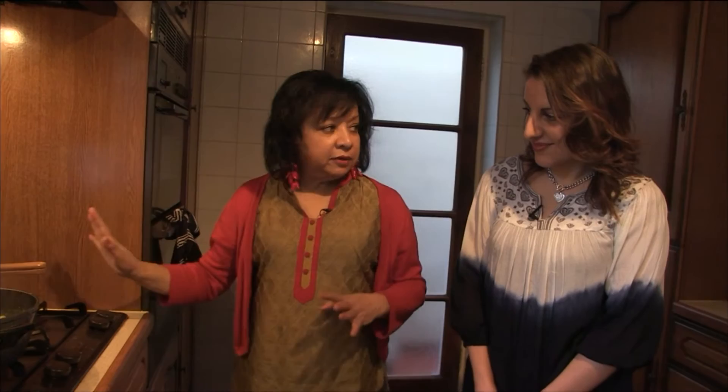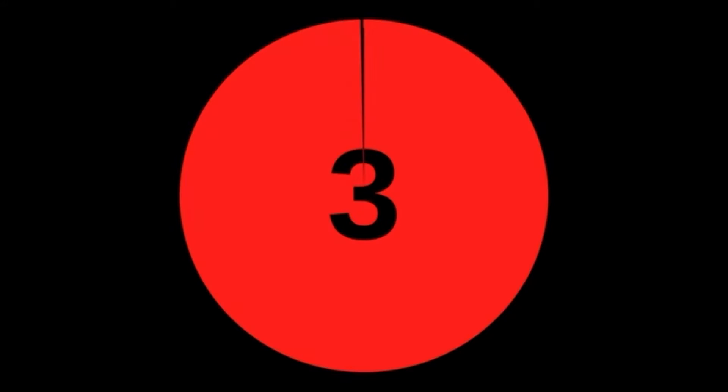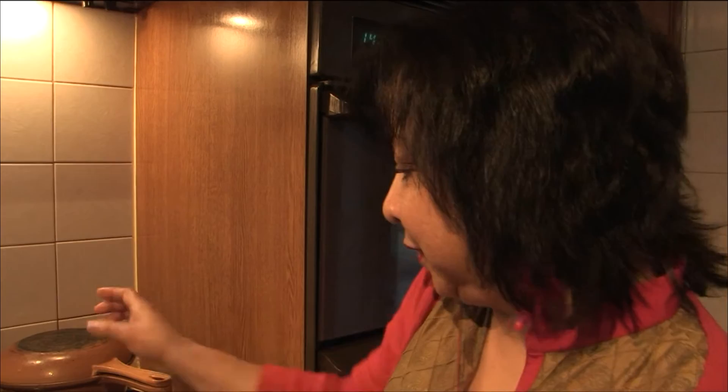Make sure there's a very tightly fitted lid. Here is my timer — I'm going to time it for eight minutes exactly. When the timer goes, just leave the rice alone like I said earlier.